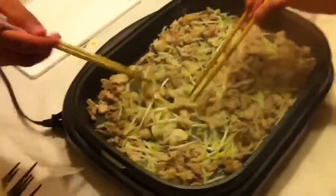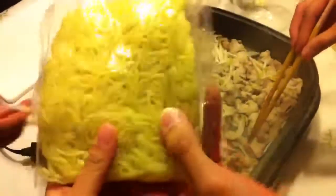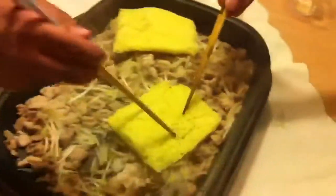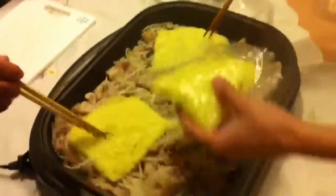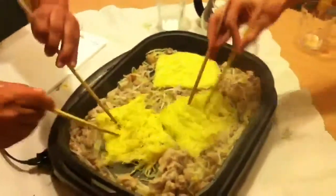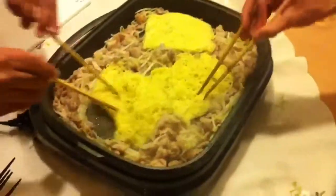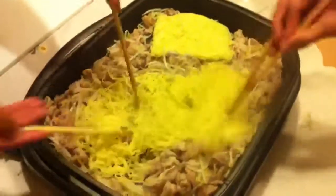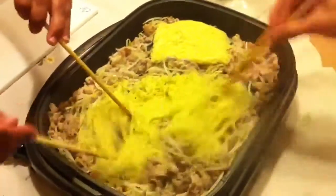So now the bean sprout is cooked with the pork, and we're going to add three packs of noodles, just like that. Spread it around and we're going to break it up. After it's broken up, we're going to add the sauce. So we're just going to do it like that — mix it all in.